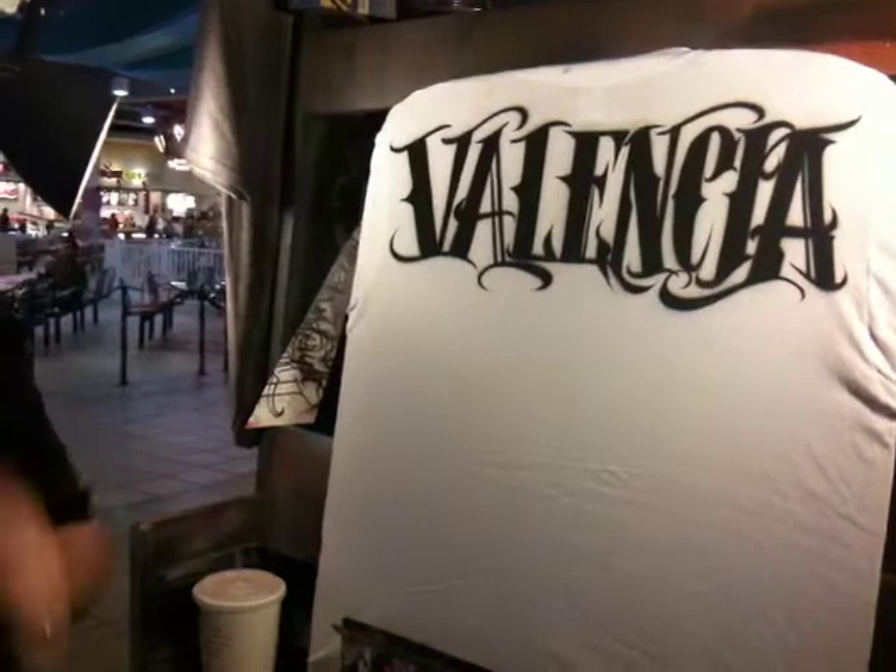I want to start off with showing you some Chicano style lettering. Right here we've been doing this on a shirt for a friend of mine for a birthday party he's having. It's all freehand.